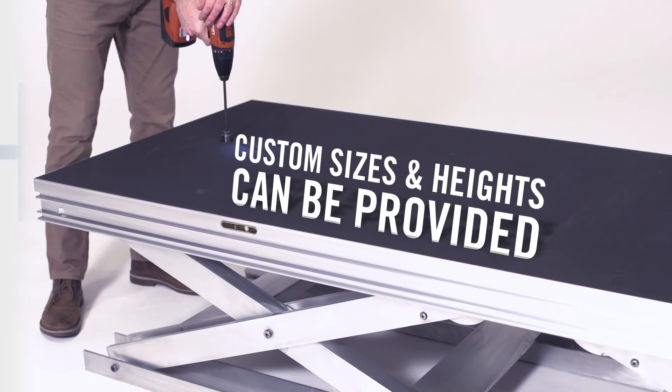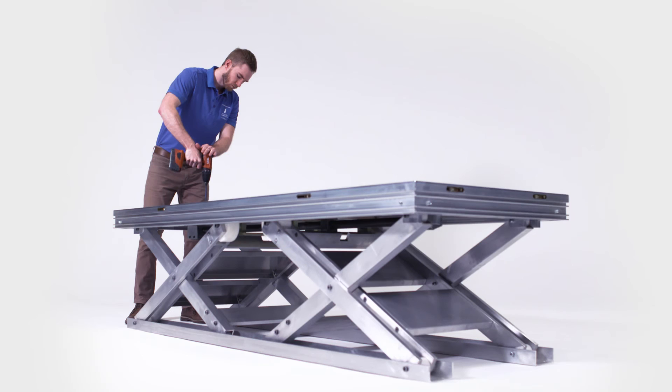The product is made in the USA, so lead times for Uplift are short, and installation is easy, since the Uplift is fully supported by Staging Concepts technicians and engineering staff.